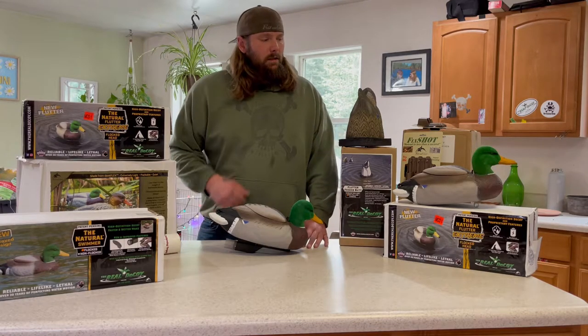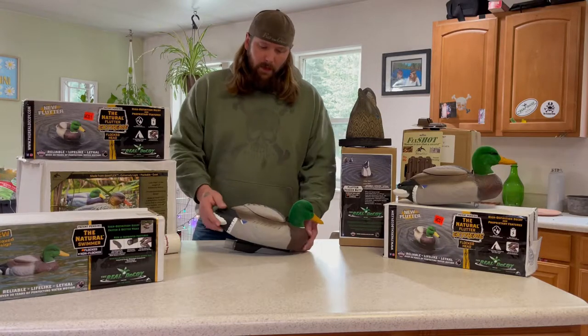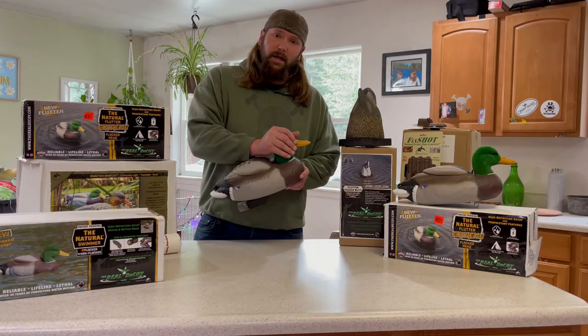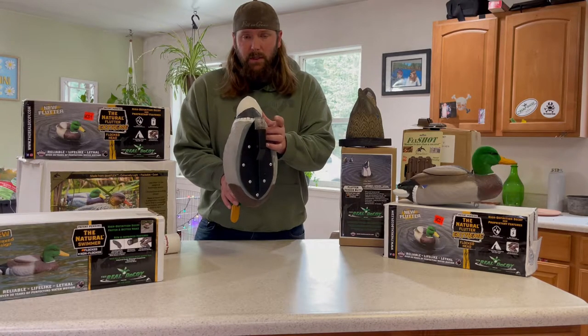Hey everyone, welcome back. Now that we've covered the natural flutter extreme in the flutter butt, let's dive into the swimmer. Right out of the box, you're going to notice the beautiful paint scheme, the flock head, and the new improvement this season, which is that mesh weed guard.